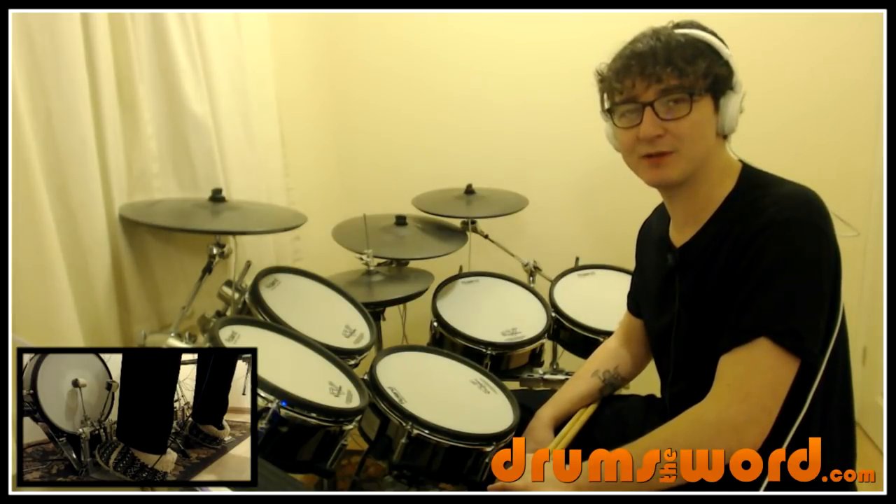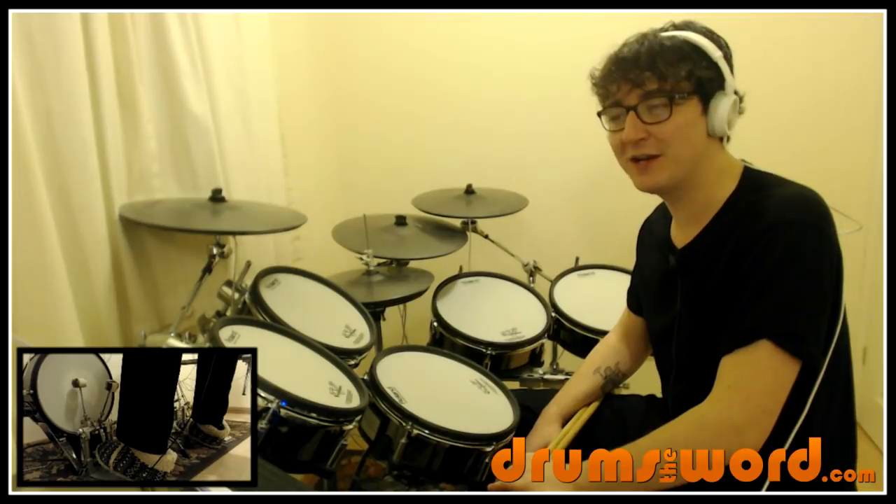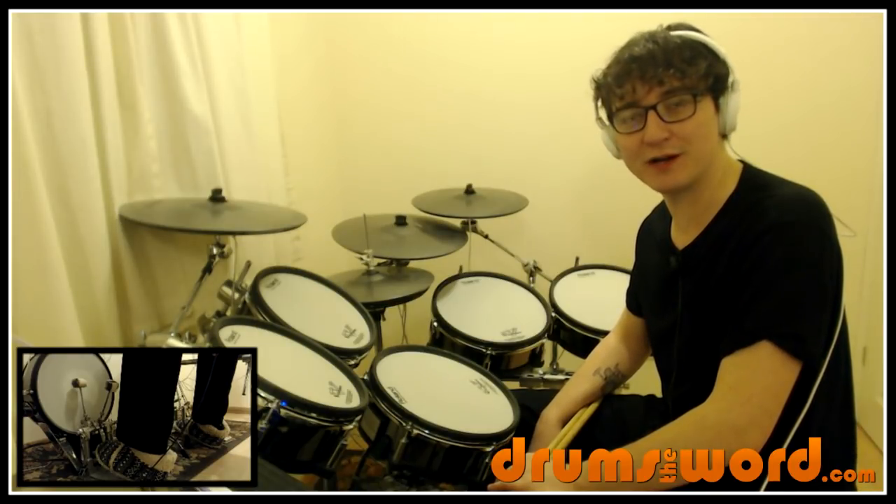I believe he was ABBA's only drummer as well. He played on every single hit single they released and every album. So every song of ABBA you've heard, it's this drummer playing it, which is quite cool to know.